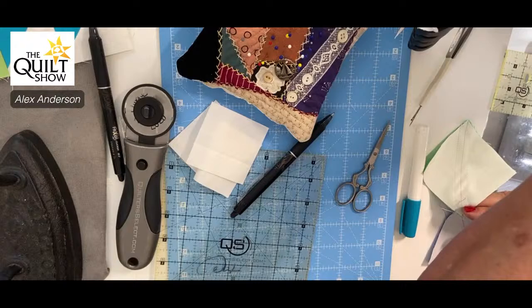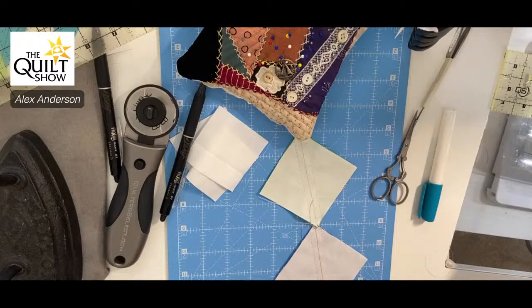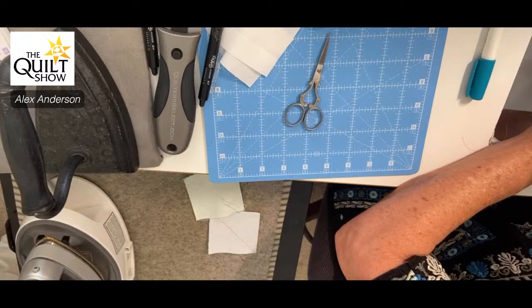Before I cut this, the book said to do it at two and seven-eighths but we did it at three. I'm going over to my pressing station to set the seams — Marianne Fons couldn't believe I didn't always set the seams! I set those seams and with the Frixion pen lines, they go away.